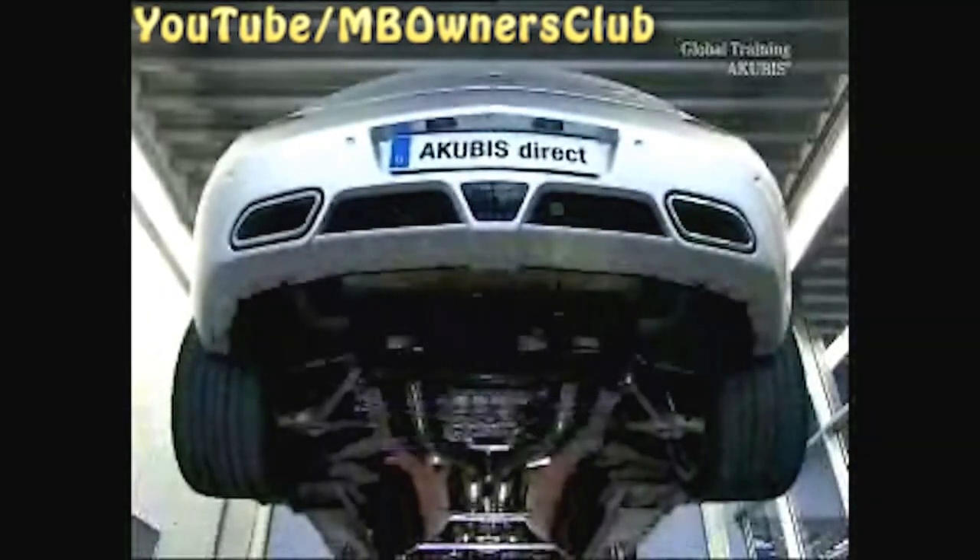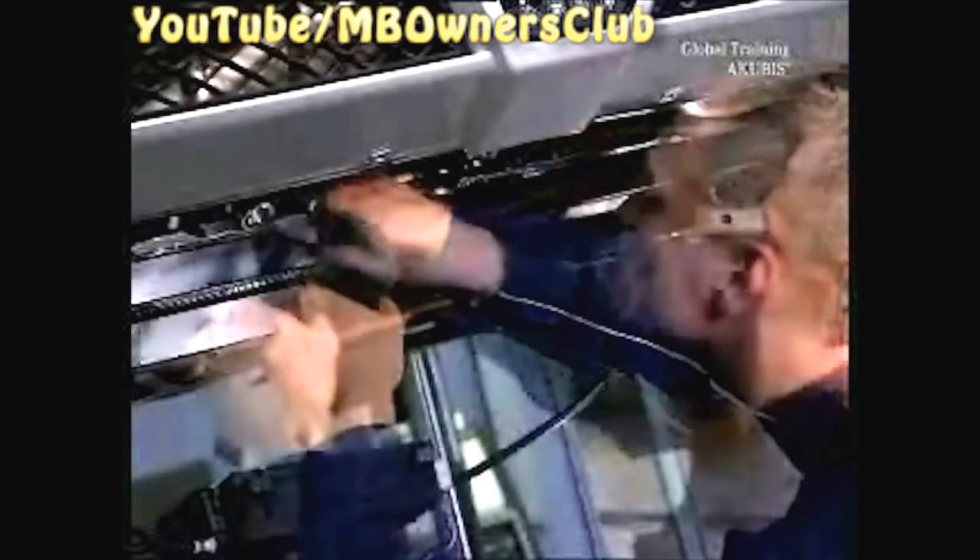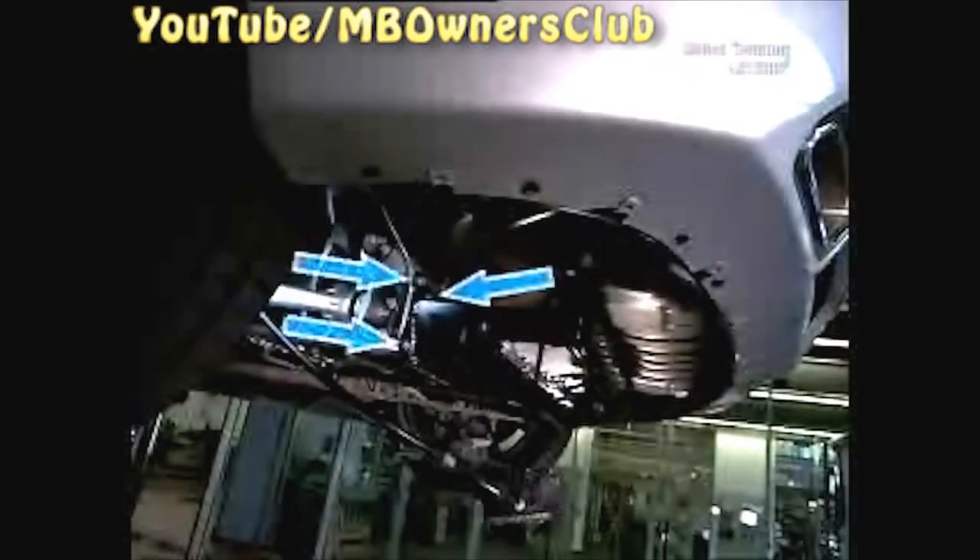Take off the rear underbody paneling and the bracing. Afterwards, unscrew the parking brake control unit, disconnect the plug connection and then undo the hold nut of the parking brake line. Unscrew the three nuts of the control unit and you can let the control unit hang. The rear bracing however must be completely removed. To do this, undo four screws and three torque screws on both sides of the vehicle.